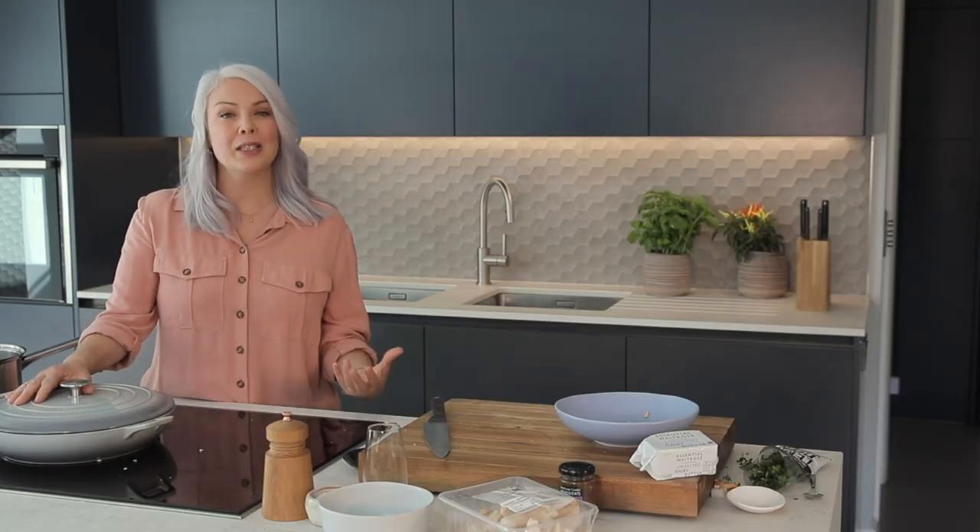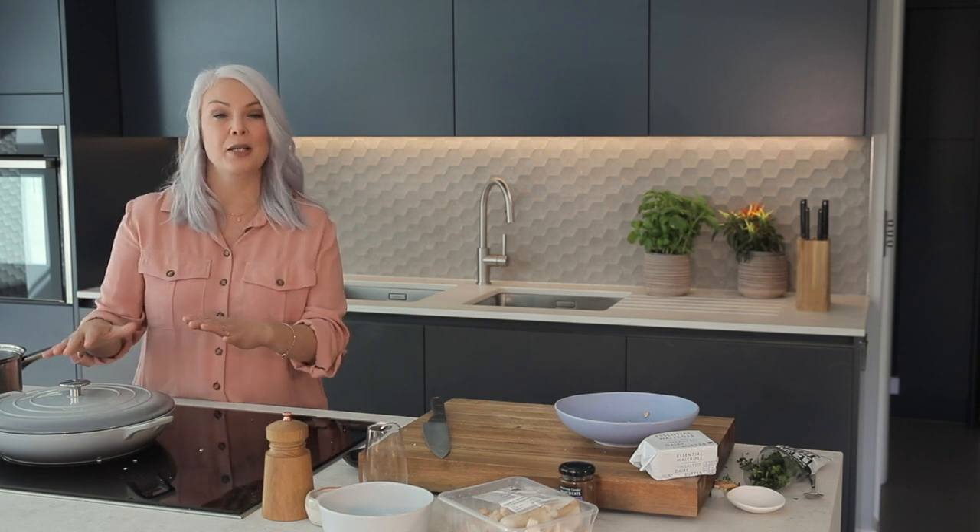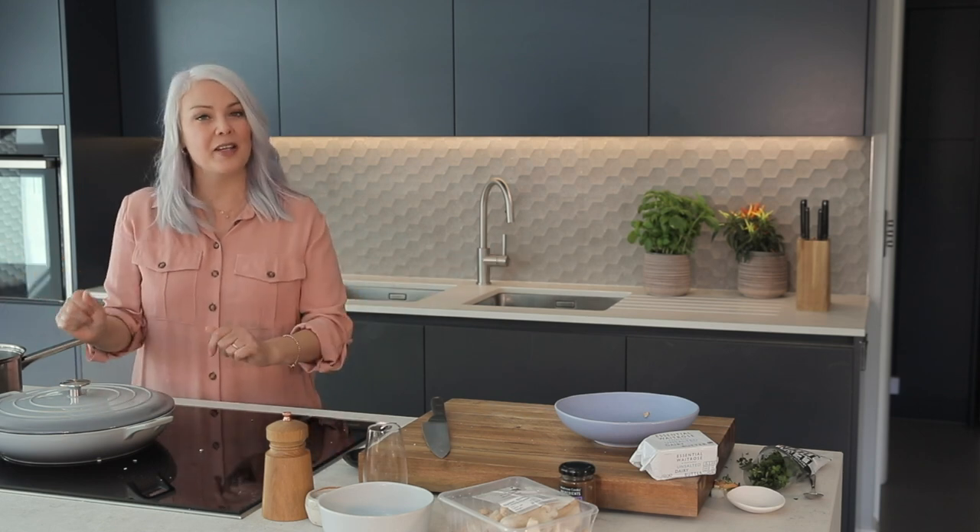Let's give this a little stir together and then this is going to go into the oven now for about 20 minutes until the liquid's been absorbed and the rice is really nice and creamy, and then we'll be ready to serve it.